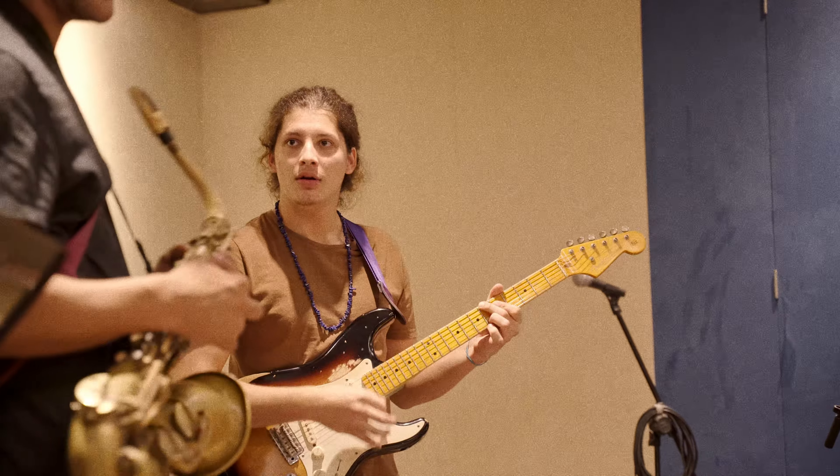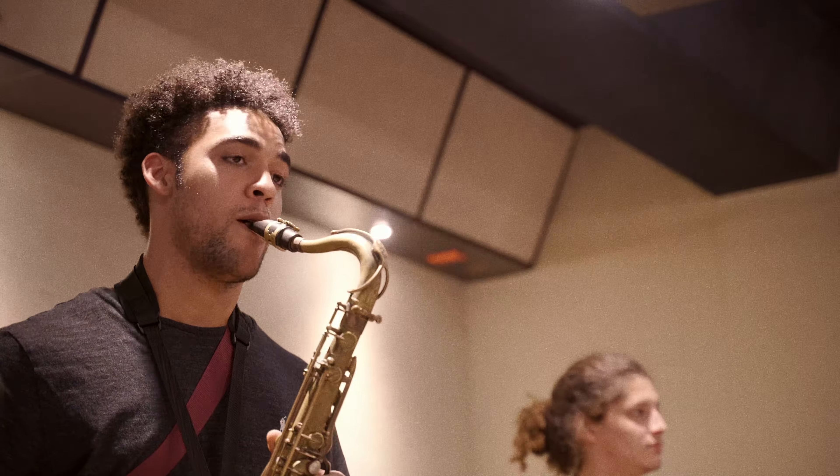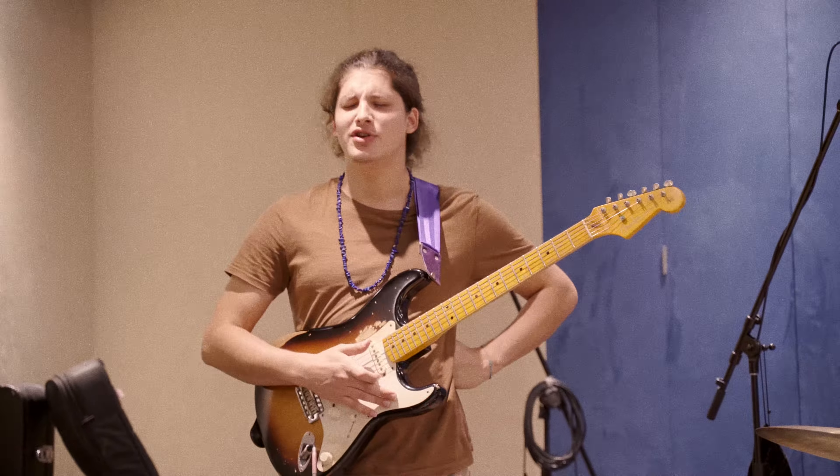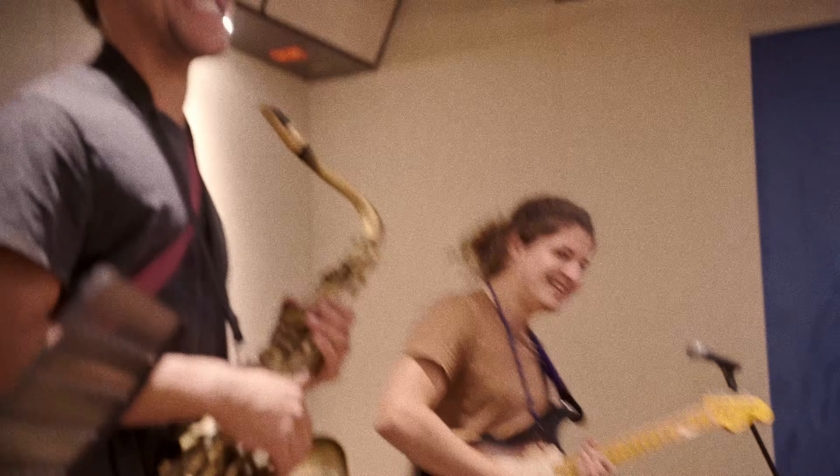I'm down to do a sharp 11 for mine. So I got... to E flat, E flat sharp 11. Great. Yeah. There should always be a sharp 11. Yeah, always. That's so true.